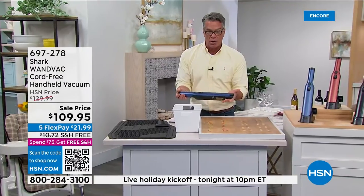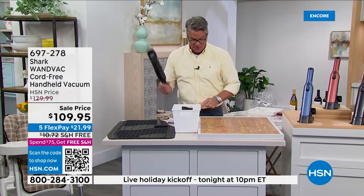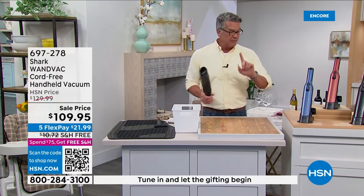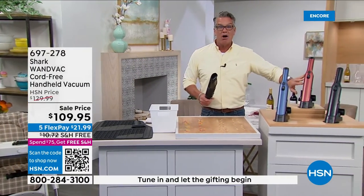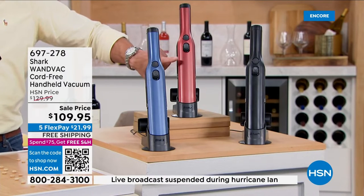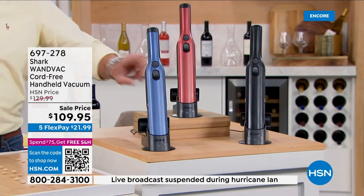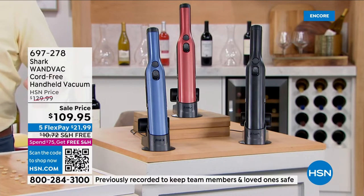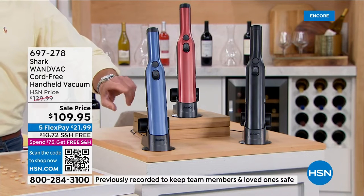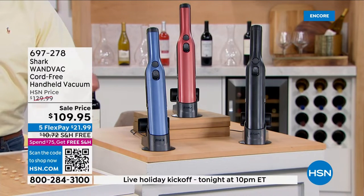I've owned them. I've bought them for people. You will love it. If you want paprika, last call — this is the one I own. We're doing free shipping today, and if you order using our app, you'll get another 20% off. That's the app on your phone — you'll see the little coupon when you go to hsn.com.